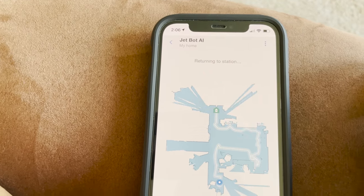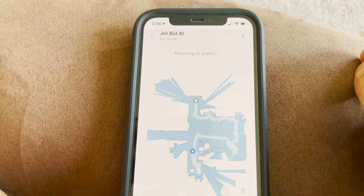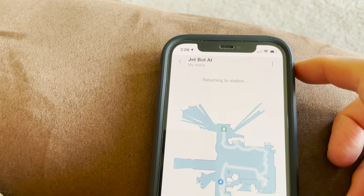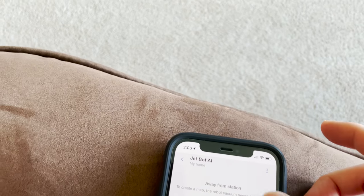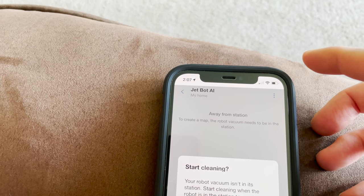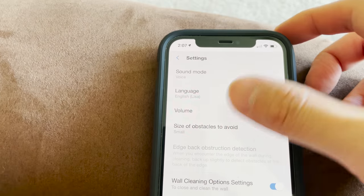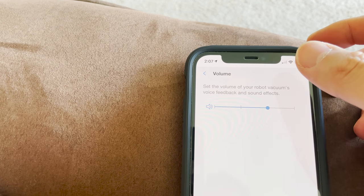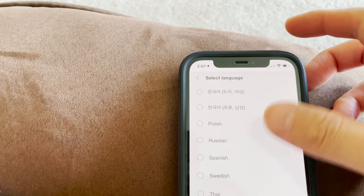It started wandering to a different room so I'm bringing it back and told it to return to the dock — it's going back up the hall. You can check out its settings. Size of obstacles to avoid — you can have small, medium, or large. Volume — you can make it louder. Language — you can have it speak to you in different languages.